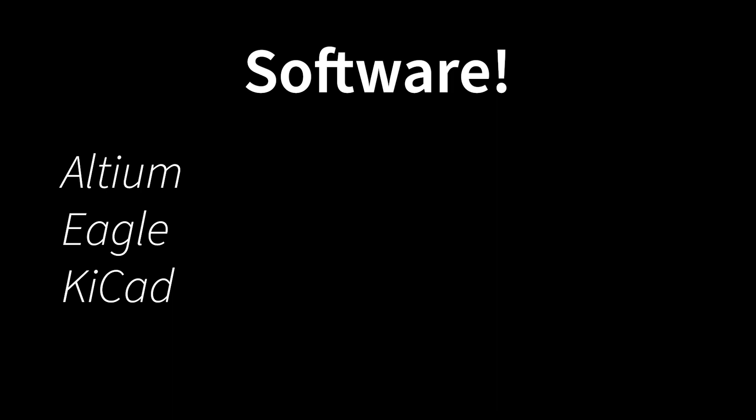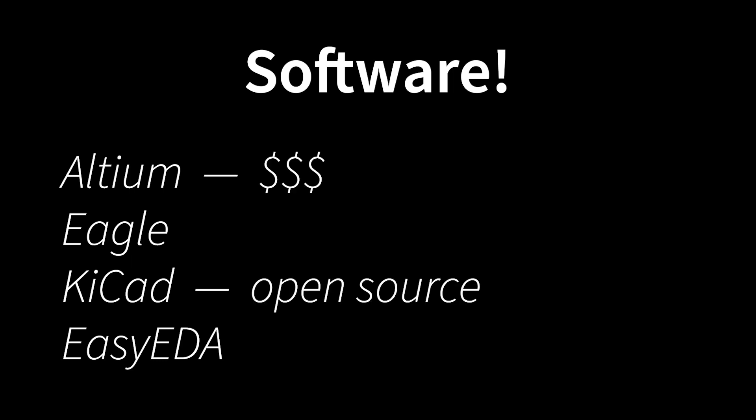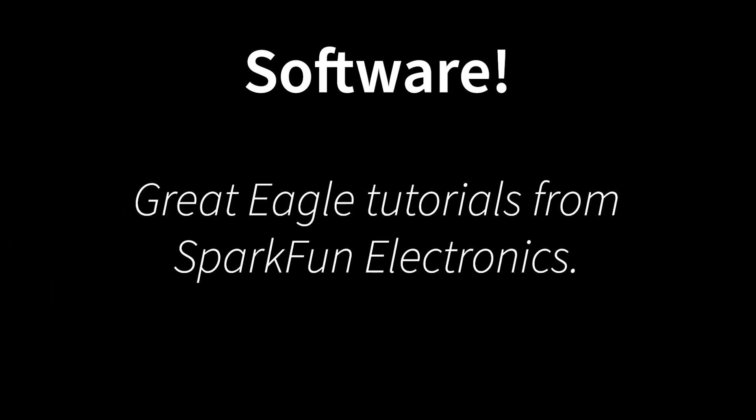The first thing you're going to need is some software. We have a few options: Altium, Eagle, and KiCad. There's also EasyEDA, which I've heard is nice — it's a web-based option, though I haven't used it. These options represent three points on the price spectrum, with Altium being most expensive and KiCad being free and open source. Personally, I usually use Eagle, which is the one in the middle, and any of these three are going to work. I don't have time to do a deep dive into Eagle today, but the folks over at SparkFun have some great Eagle tutorials — I'll link to those in the description. They're not paying me to say nice things about them; these are just the tutorials I recommend to my own graduate students.